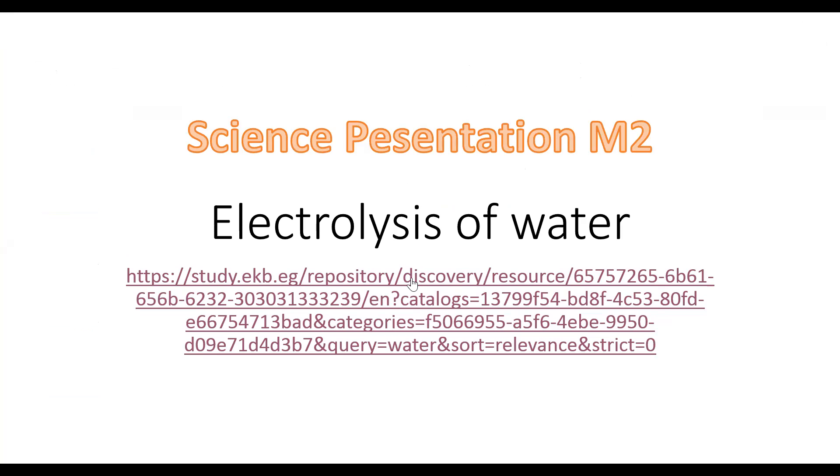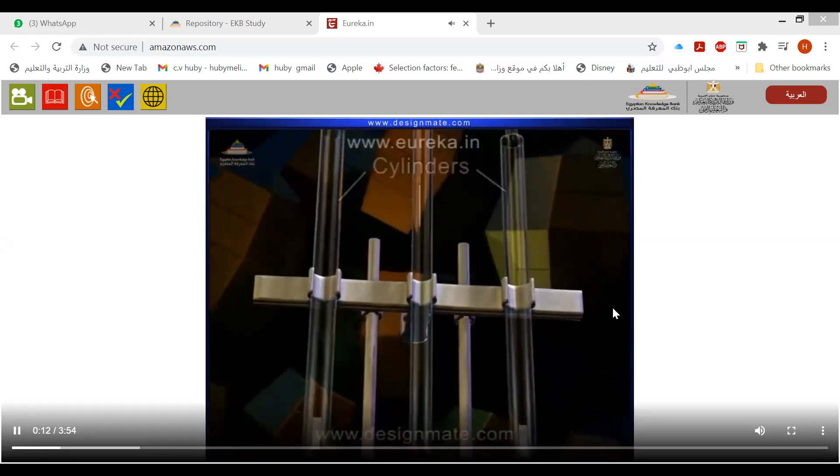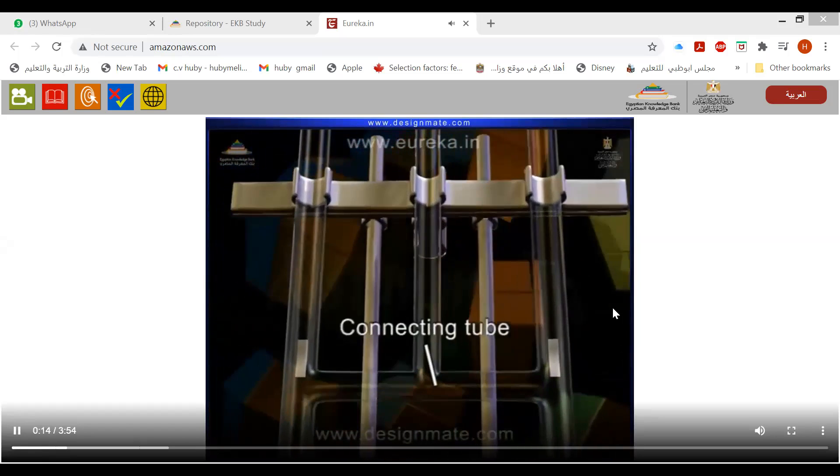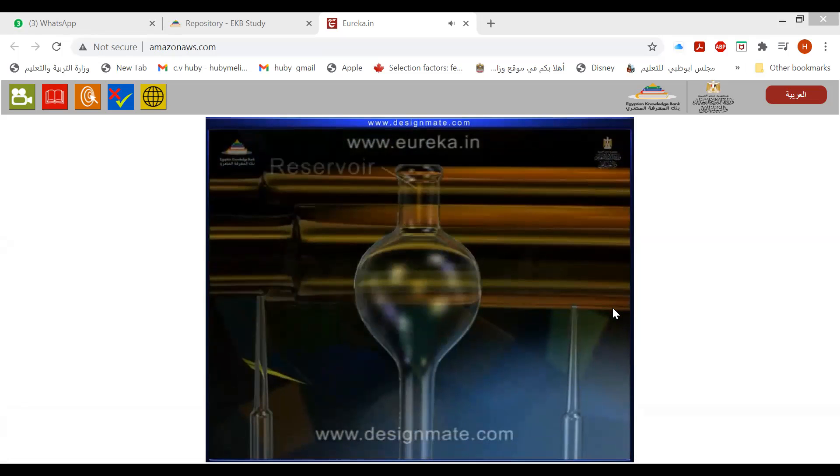What is the device used for electrolysis of water? Hoffman's voltameter is used to carry out electrolysis of water. The assembly consists of three cylinders joined together by a connecting tube. The middle cylinder is connected to a reservoir at the top.